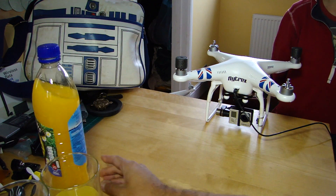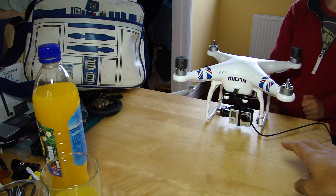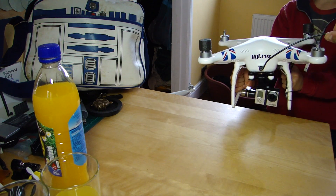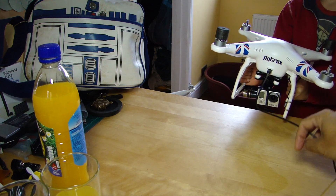Tom is going to demonstrate first of all what happens when the gimbal is in normal mode. Tom, could you just lift that up and give it a little bit of a tilt from side to side? As you can see, in normal mode the gimbal holds that camera level, so you get a nice level horizon.